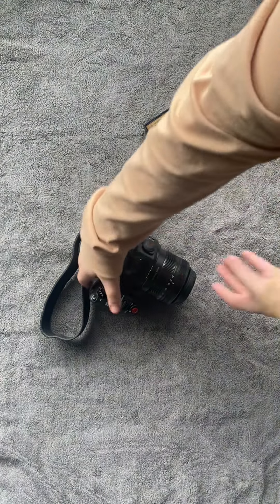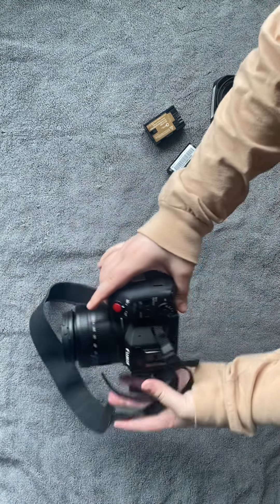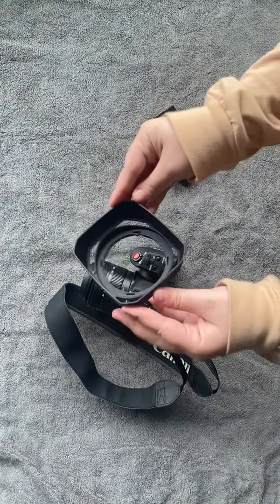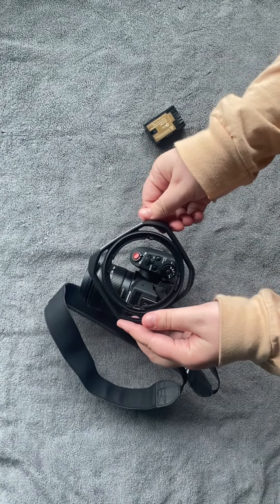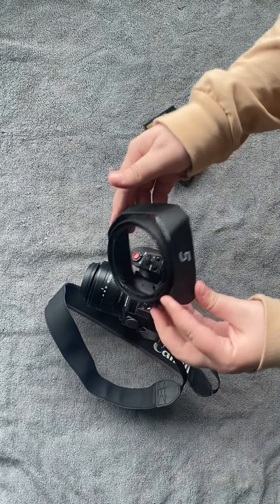Starting off, here is the camera itself. As you can see, it's pretty small and easy to hold with one hand. It's great for both video and photography. The next item is the lens hood, which clicks onto the front of the camera. This helps with lighting aspects — if you want to prevent glaring or unwanted shadows, you can attach this to the front of your camera.